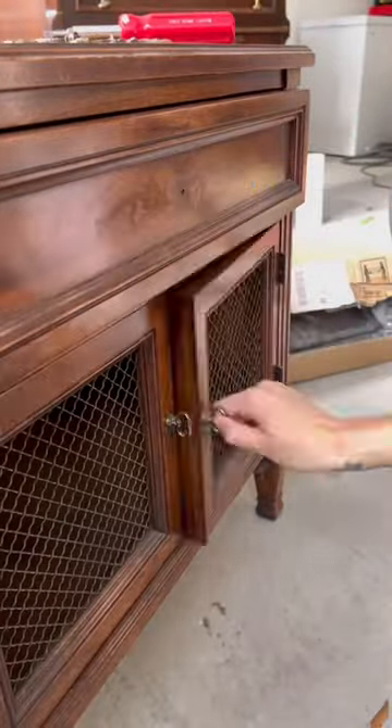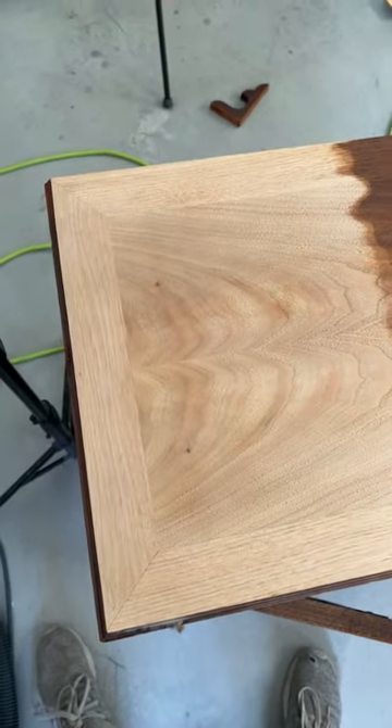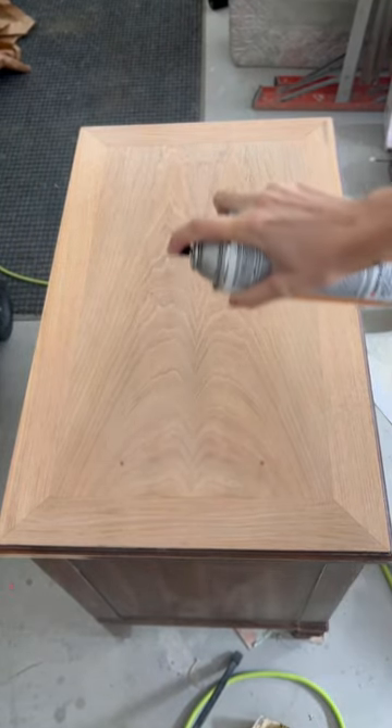First, I carefully removed the old hardware, and then I strip-sanded the top to find this really pretty raw wood. I wanted to keep it light, so I applied an oil-based stain in the color pickled oak, and I sealed with three coats of oil-based polyurethane.